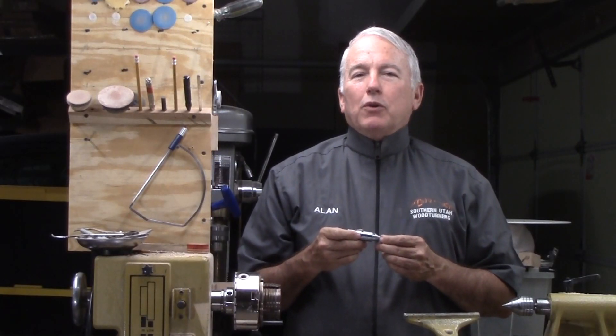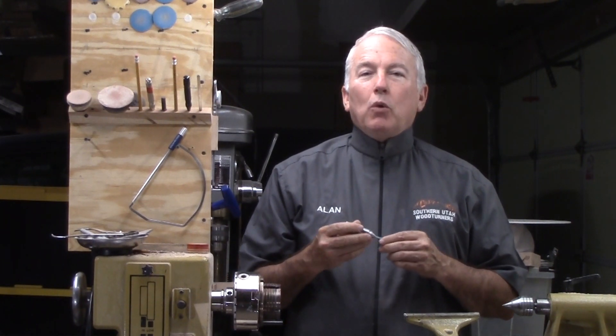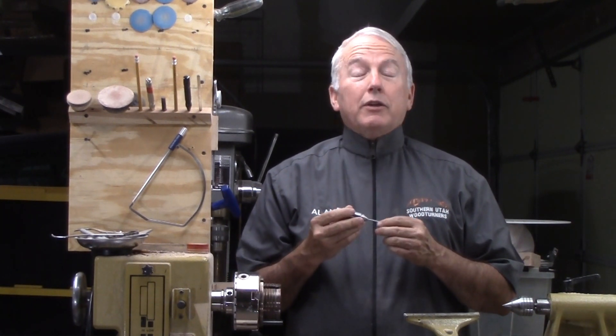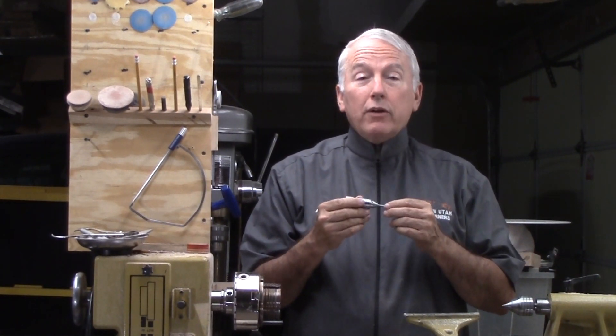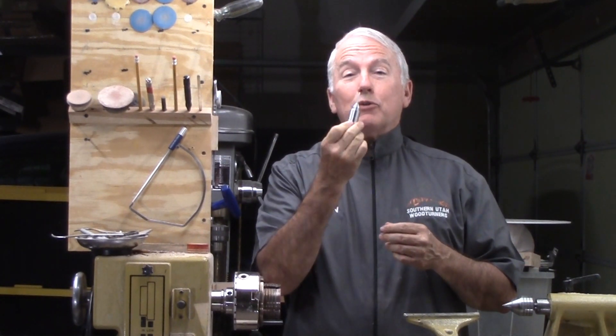Hi, Alan Stratton from As Wood Turns. I was about to make my own screw chuck, but then at the Utah Wood Turning Symposium, I met Bert from Edmonton, Alberta, Canada, who showed me this cute little screw chuck.